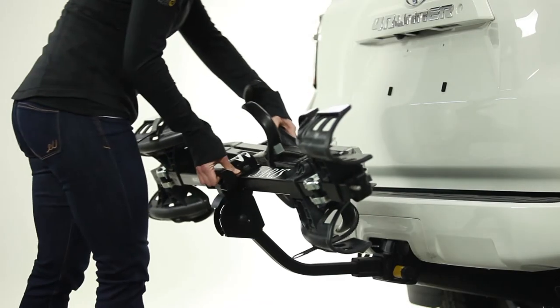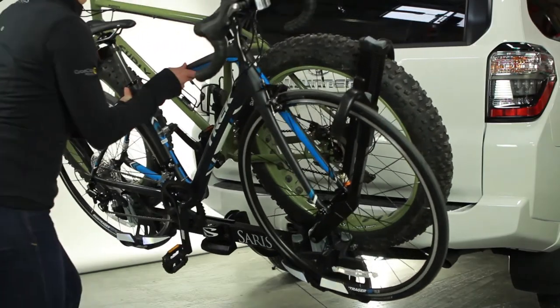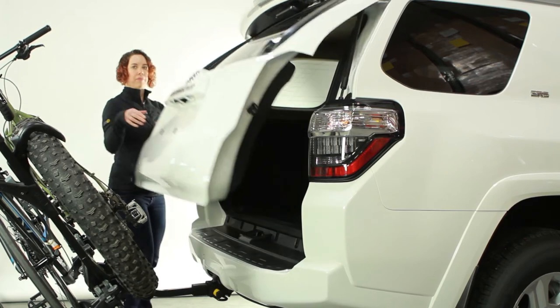When not in use, the rack folds up and out of the way. The Superclamp can also tilt down for easy hatch access, even when fully loaded with bikes.